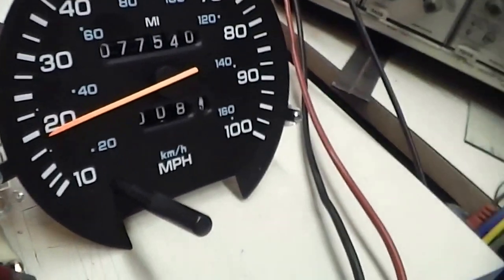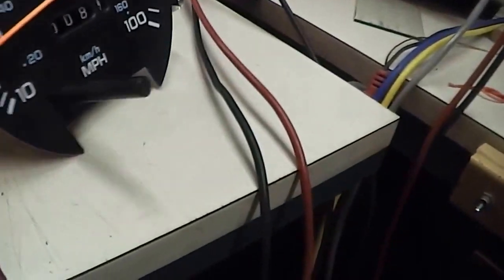I thought I'd make a little video on how to test this particular speedometer cluster. These things probably sell for a fortune if you can even get one.